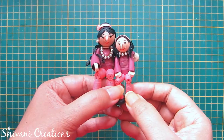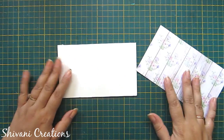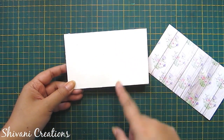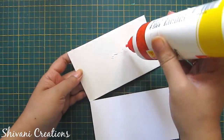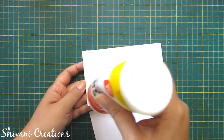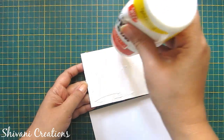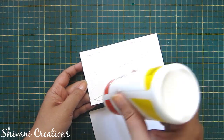Now we will proceed to the swing. To make the swing I am taking a mount board piece base which measures 15 by 9 cm and I am covering it using pattern paper.